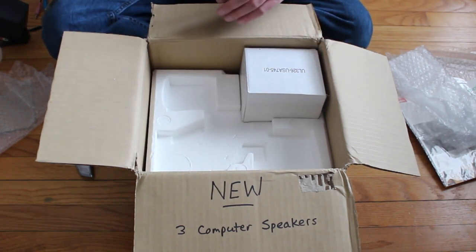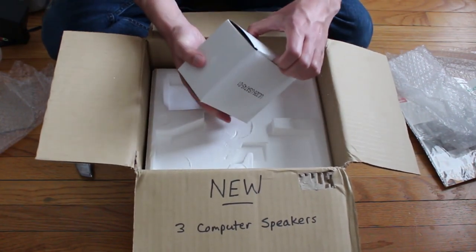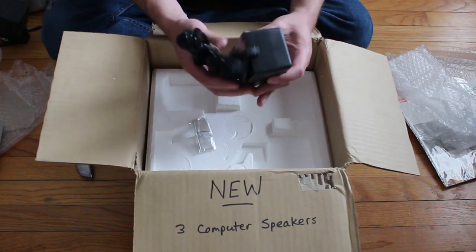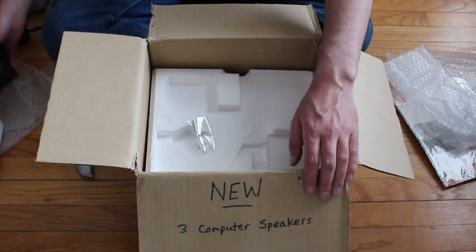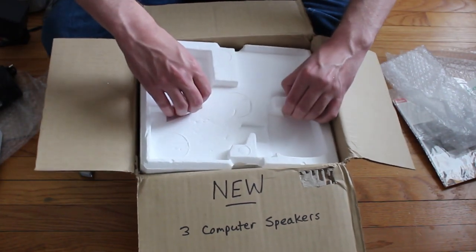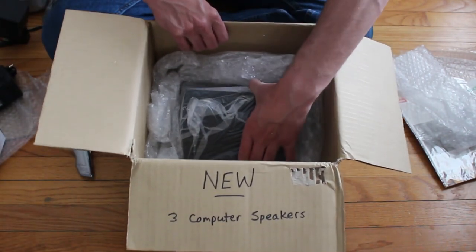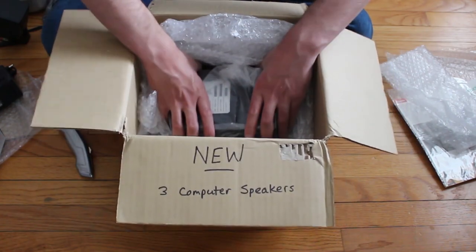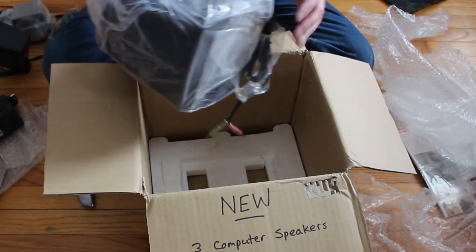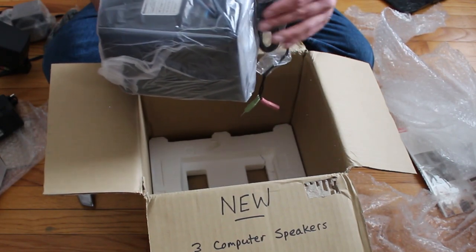That's the other speaker — looks pretty much like that one but without the knobs on it. That's the power brick, and you know the bigger the power brick generally the better the speakers are — not always, and sometimes it's actually in the subwoofer instead. This one comes separate. Got some little pads for the feet. And I suspect this is the subwoofer — yep, buried down in here. I'm going to say this has been taken apart and repackaged but I don't think it's been used. Everything's pretty new looking, still wrapped in plastic, so it looks pretty untouched.